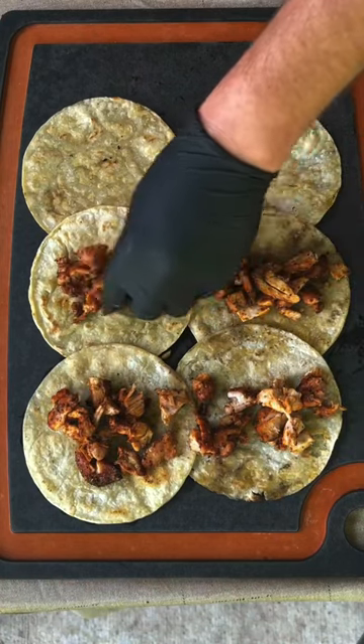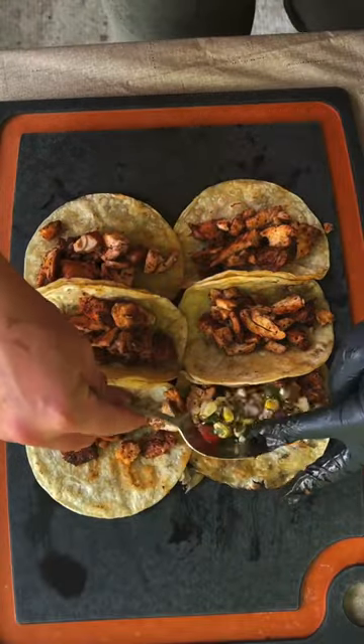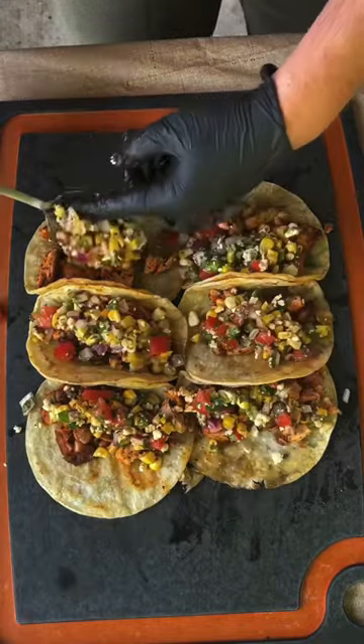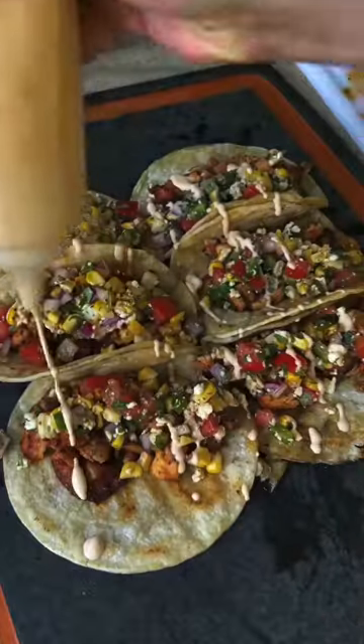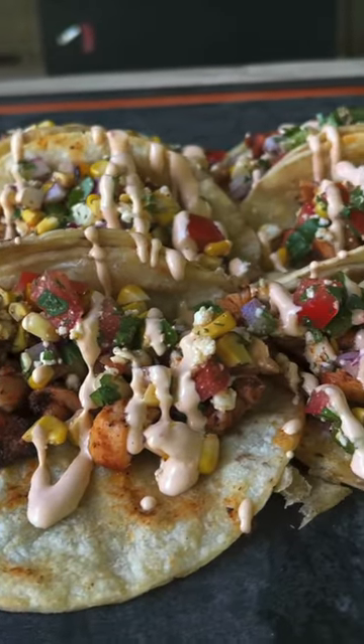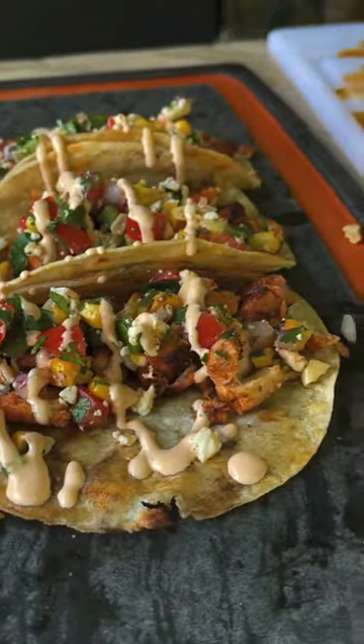We've got our tortillas there. We're going to start assembling: that's the grilled chicken and the roasted corn salsa right here. We're going to go ahead and give it a generous amount and then topping it off with some chipotle sauce. These grilled chicken tacos are absolutely money.